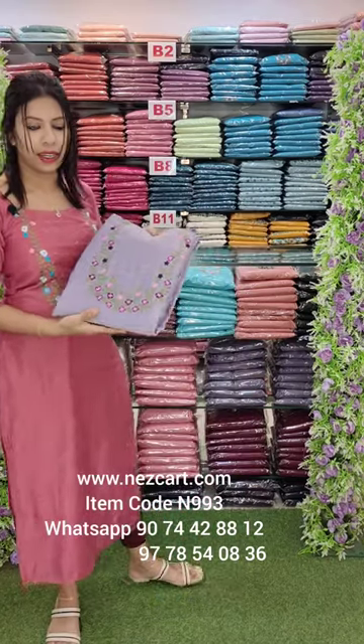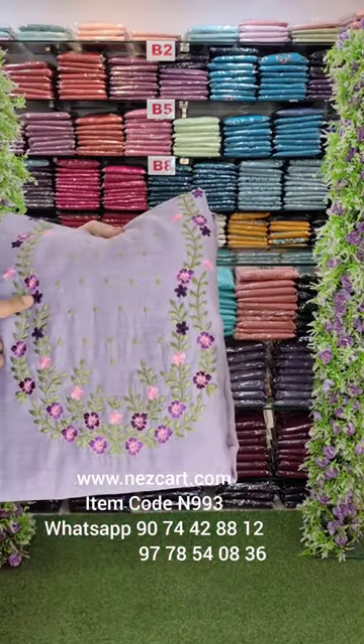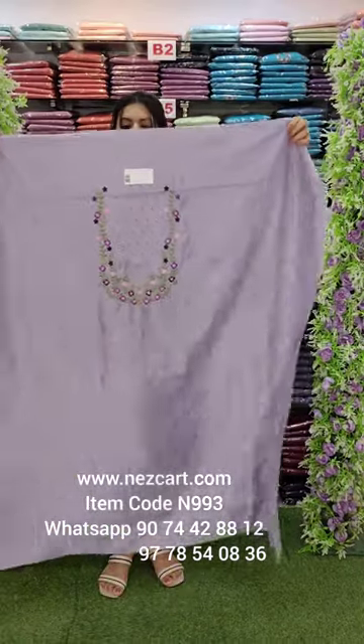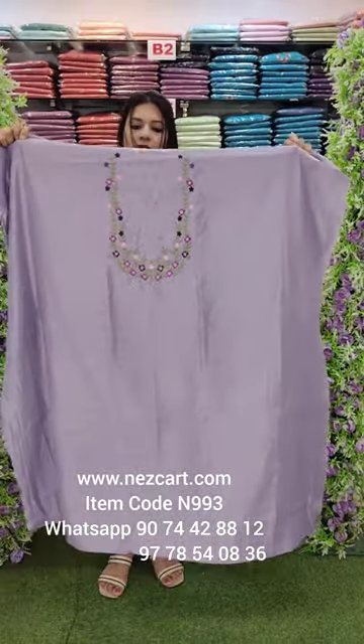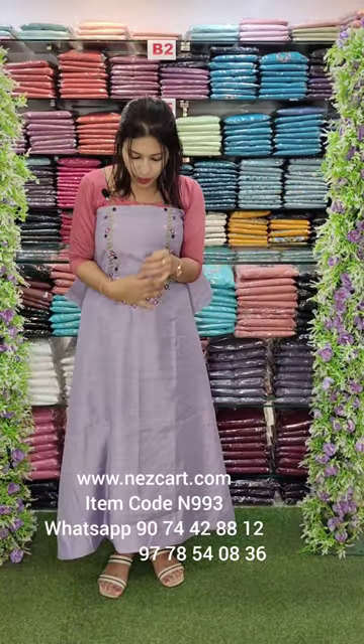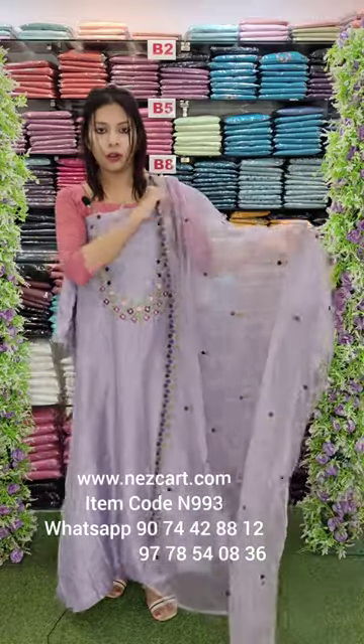This is a lavender shade. This is a peach, this is a blonde color. This is a pink, green, pink, green. This is a very beautiful color. It is an orange color.